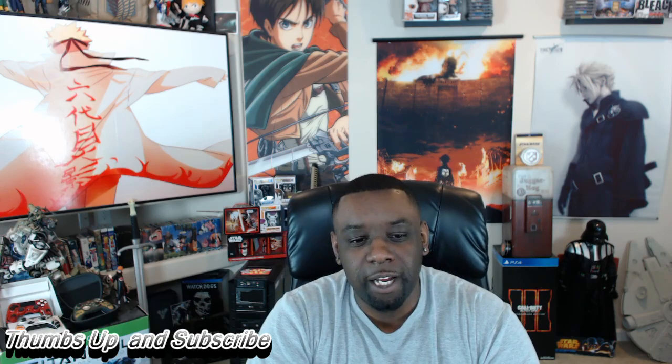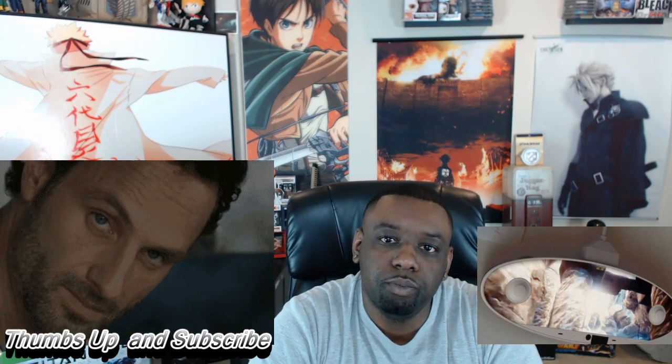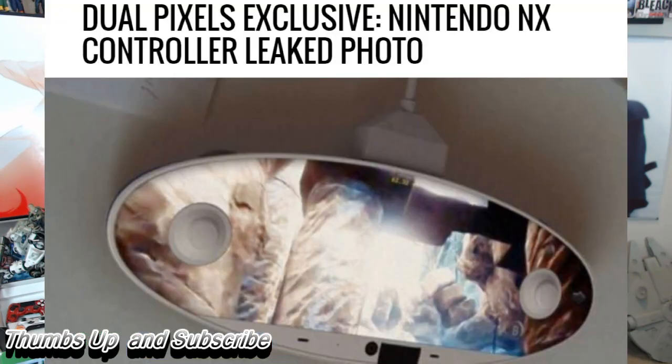What's up? It's Chris from StoneFox Media. A couple hours ago, DualPixels released an exclusive that the Nintendo NX controller has been leaked.